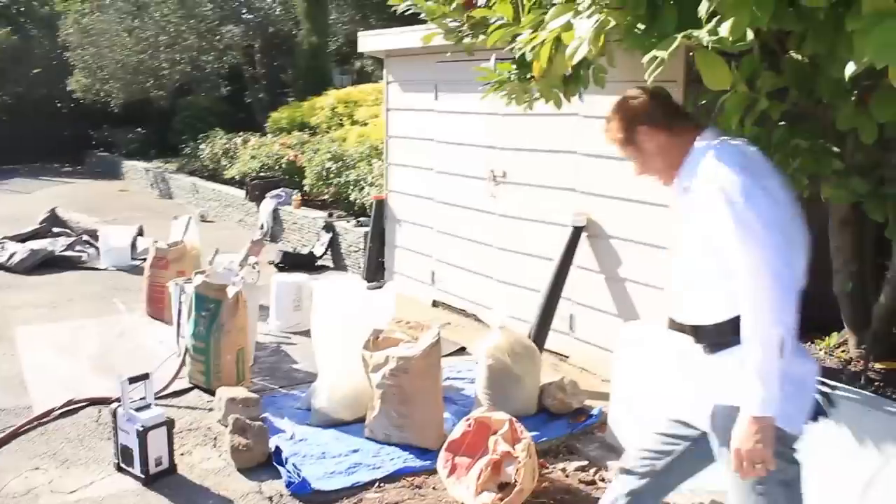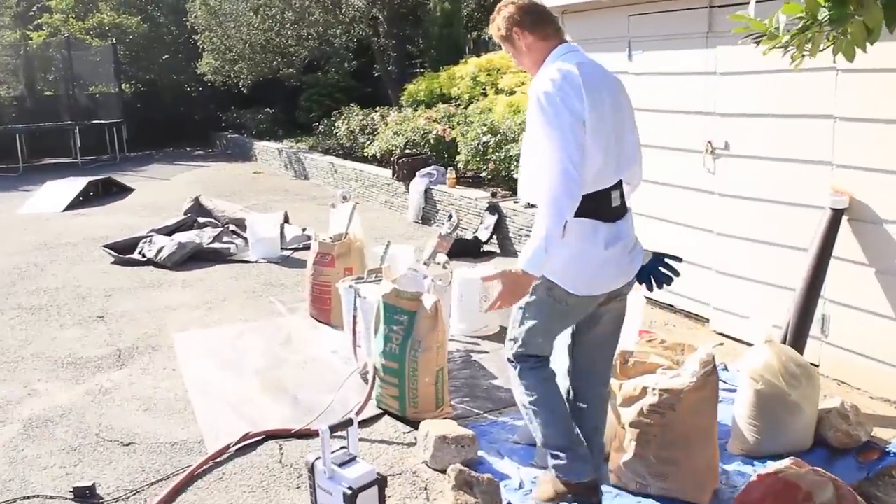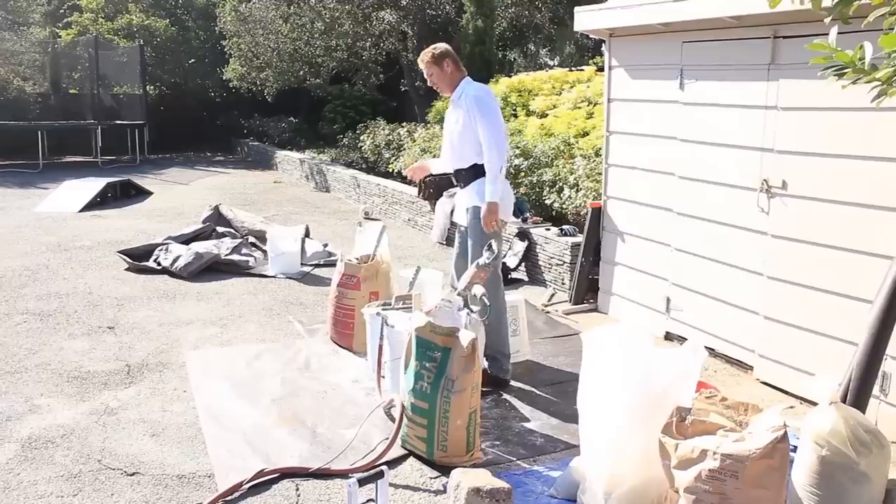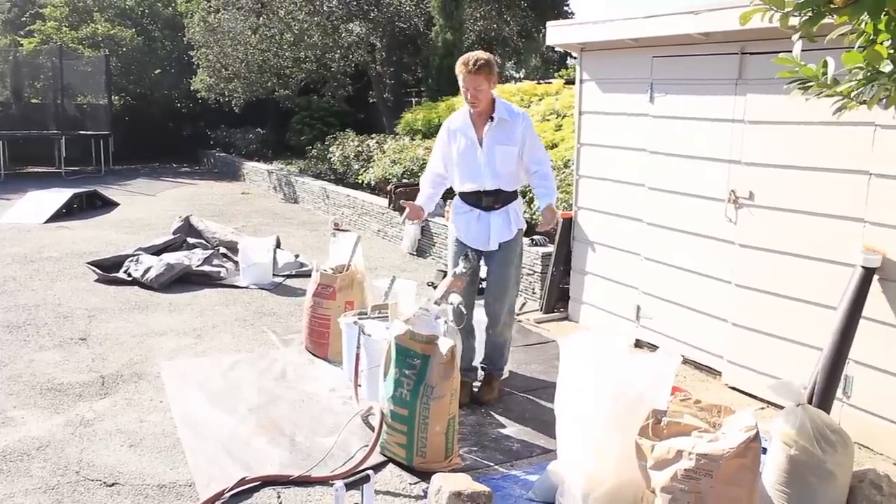We're mixing everything by hand, guys, where Jay actually showed how to mix this. We're putting lime, we're putting white cement, we're putting gray cement, we're mixing it with sand — he already mixed everything.